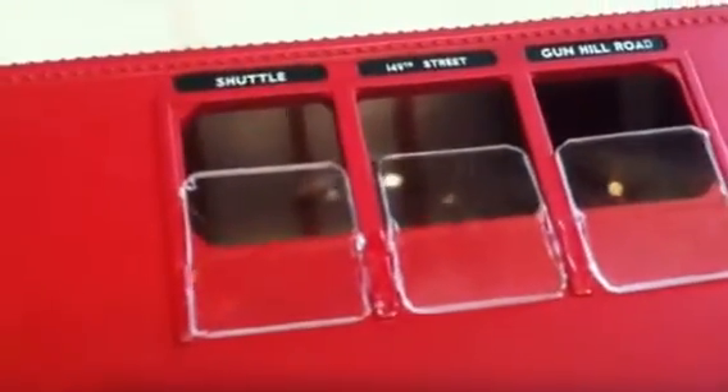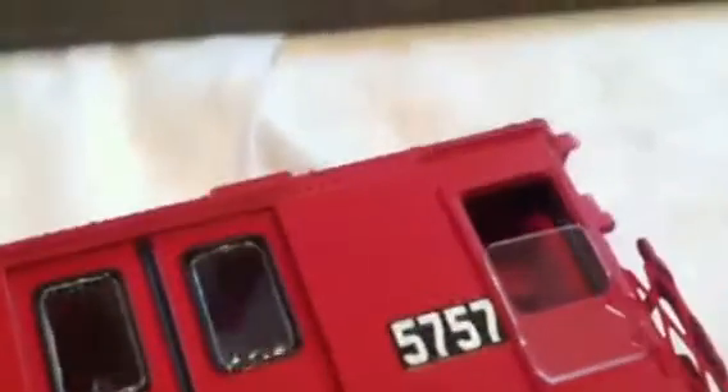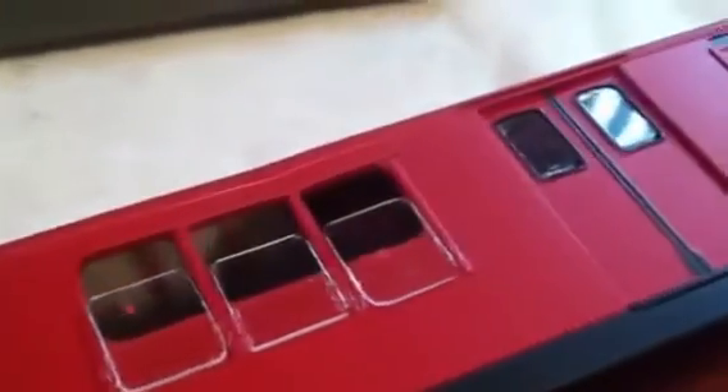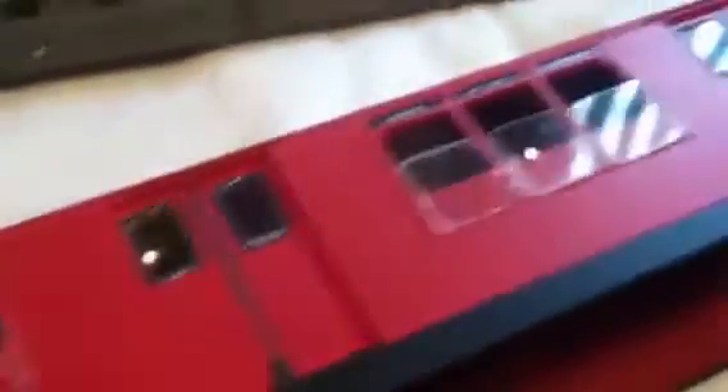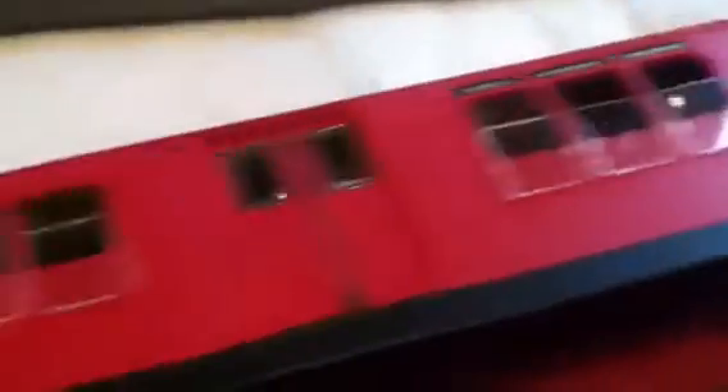The off-white R12 is finished, but I'm going to be putting graffiti on it. The graffiti decals are in the mail, and I'm also going to practice weathering. That's going to be the first car that I weather — the off-white R12. So when this R12 project is finished, probably in a month or so, all dependent on time and my work schedule, I'll do a video with that, continuing in this subway series.